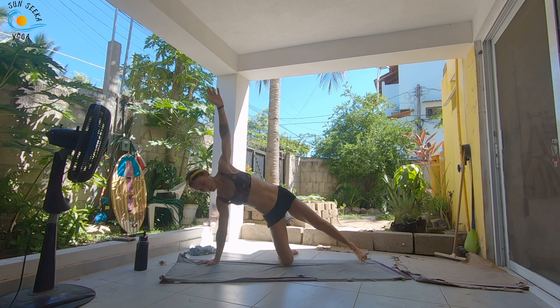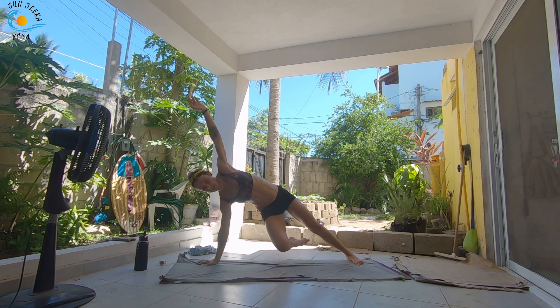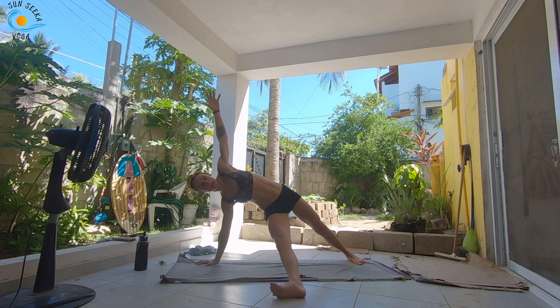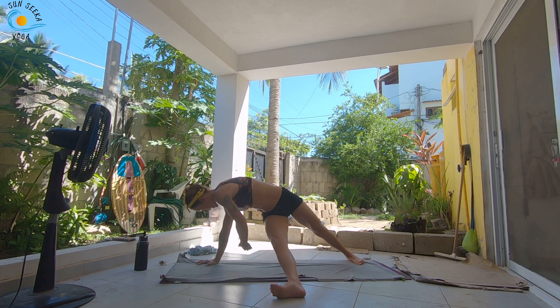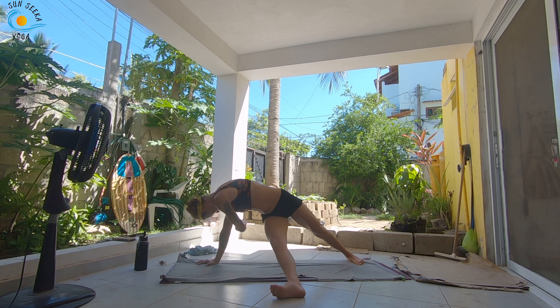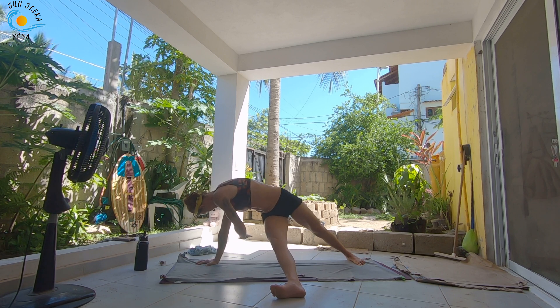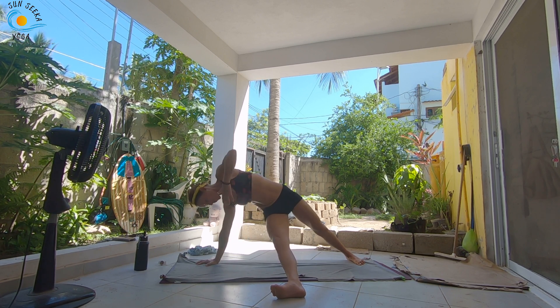On this last one, we're going to hold the right knee into your chest in your side plank. Take an inhale here. As you exhale, straighten out the right leg, set it down, come into a fallen triangle. Inhale here. As you exhale, take that left arm, thread it underneath your right arm. Inhale, open it back up. Exhale, thread it under. Inhale, open it back up.